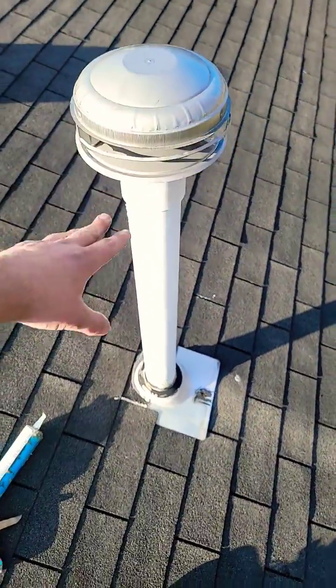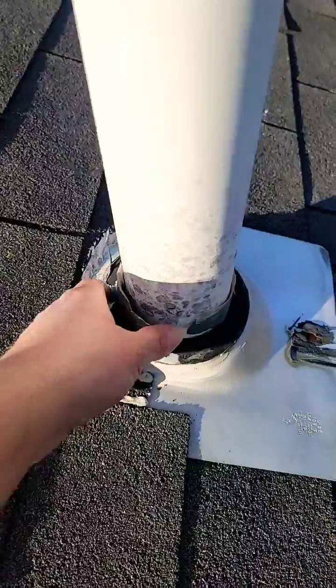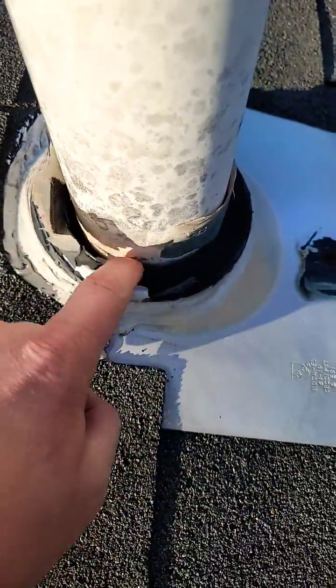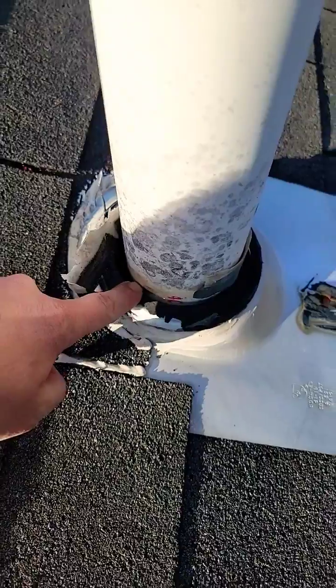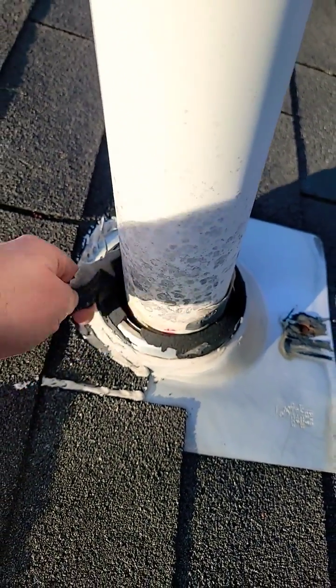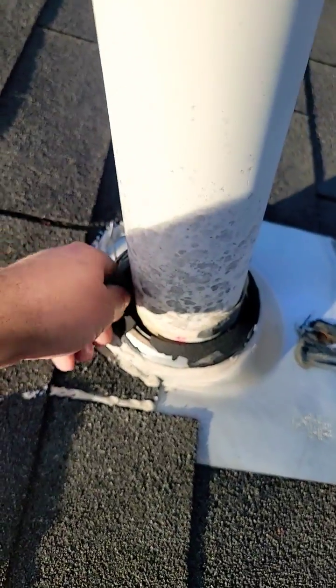This is the exhaust for the 90% furnace, and the flashing right here — you can see there's a hole all the way around. That gap right there will have water going around this pipe and damaging the ceiling. I'll show you the damage that's occurring on the ceiling.